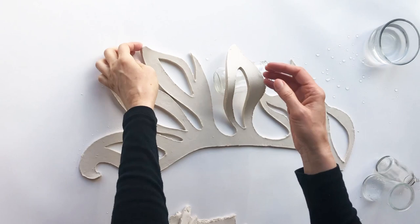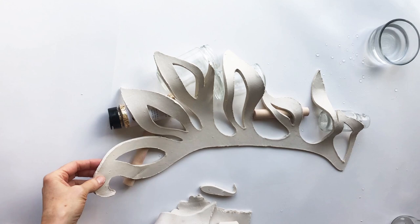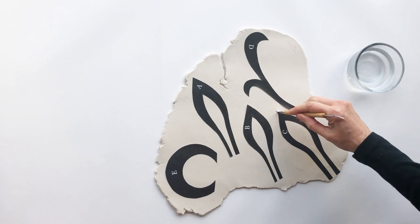In order to give sections of the mane a curved, dimensional look, I'm placing glass bottles and other cylinder-shaped items under individual sections and carefully wrapping the clay over them. You can experiment with objects having different diameters to get the amount of curvature that you want.